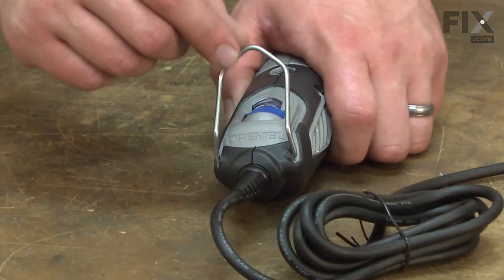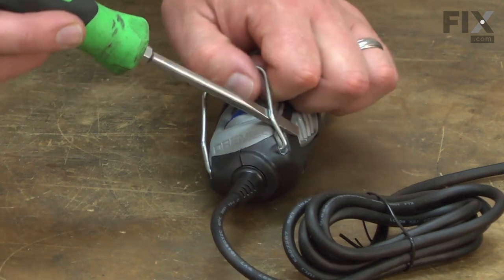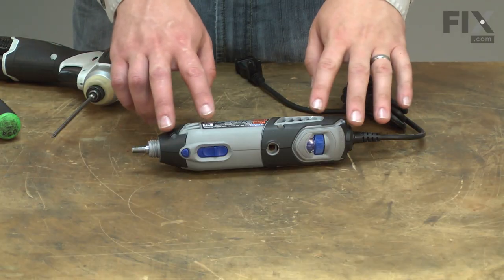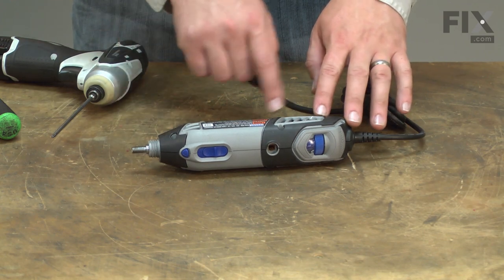Now I'll remove the motor brushes. Now I'll remove the hanger from the rear of the tool. Now I can split the two halves of the motor housing by removing the screws.